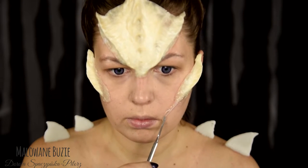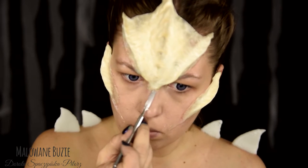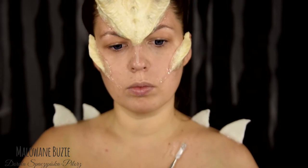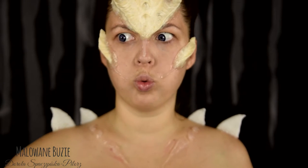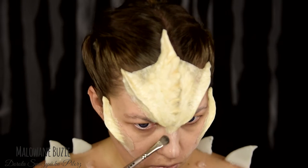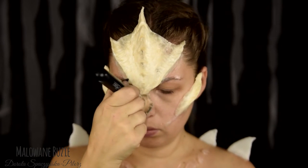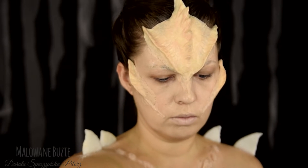Silikonu używam do tego pierwszy raz. Sprawdził się bardzo dobrze, szczególnie na policzkach, gdzie chciałam wykonać takie naturalne wyciągnięcie elementu w stronę ust. Z tego samego silikonu wykonuję jeszcze coś w rodzaju narośli na klatce piersiowej — taki wzór, który nawiązuje do tego, co się dzieje na twarzy. Silikon trzeba przypudrować. Całość pokrywam podkładem, także silikonowe elementy, choć silikonowe elementy możecie równie dobrze pomalować wcześniej.